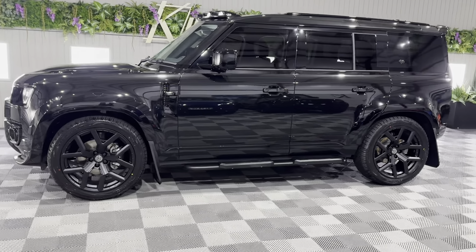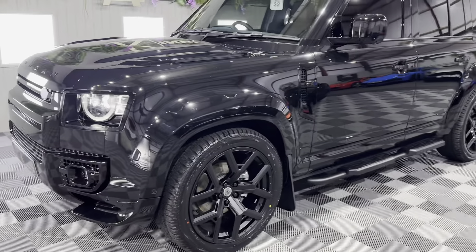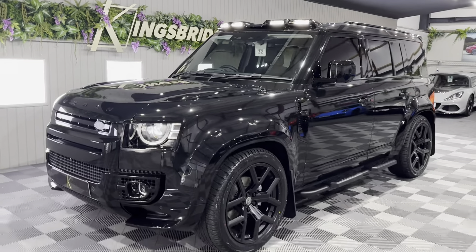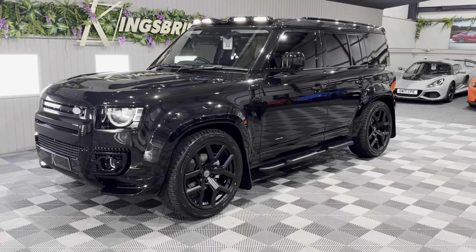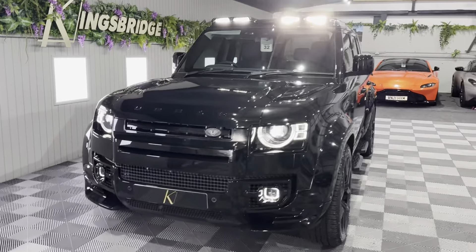It is the D250, so it's a 250 horsepower, straight 6, 3 litre engine. If that's not enough power, by all means you can remap them to 350 horsepower if you feel so inclined, but it's got plenty of torque, plenty of pulling power.